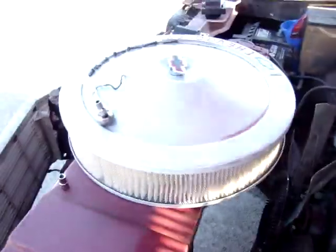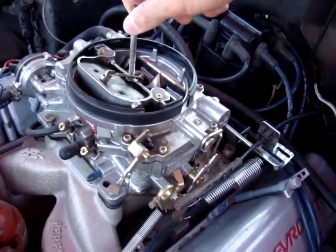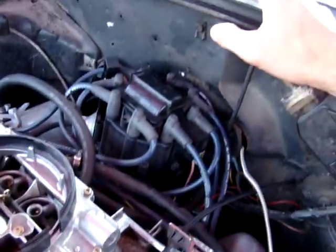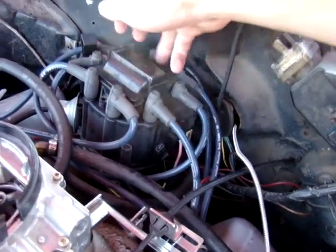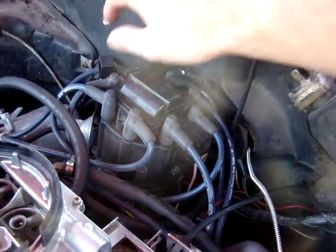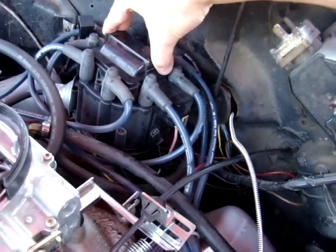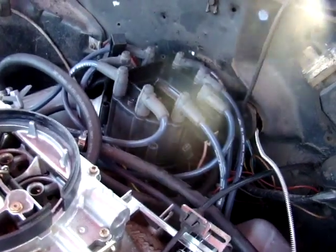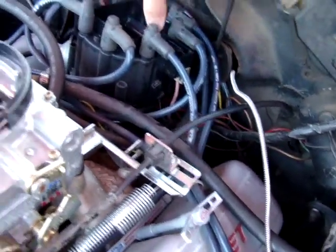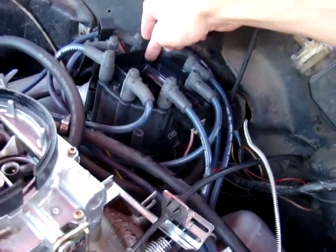You're gonna want to start by taking off the air filter, which I've already done — it's just a screw that screws down onto the carburetor, really simple. With these particular types of distributors, you have one, two, three bolts that hold on to the latch at the top.